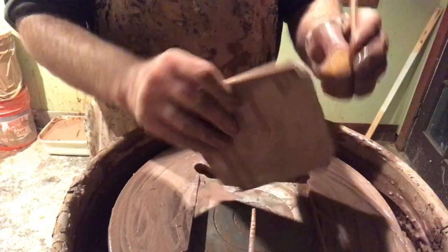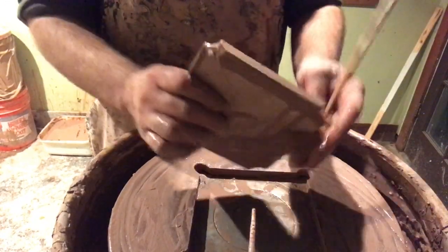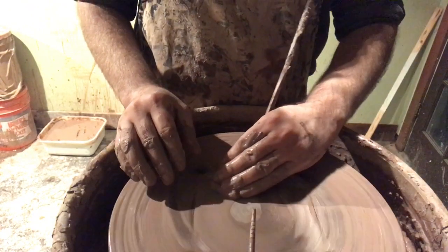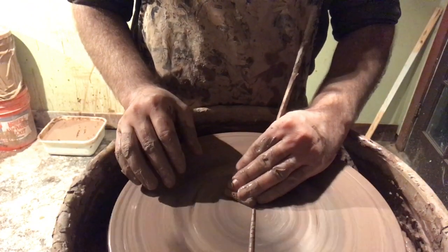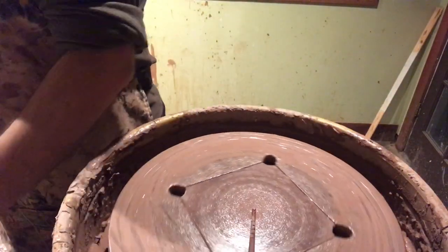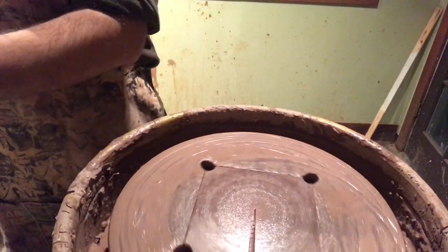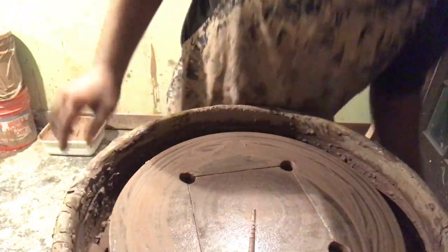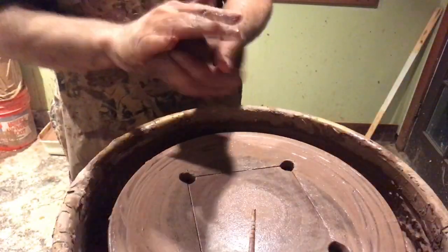I'm using one pound of Laguna clay speckled buff — this is a cone 5 stoneware clay. I'm using a bat system called Wonder Bat, which uses square inserts. I like to water down the sides of the bat insert and a little bit on the top as well because it helps the clay stick.